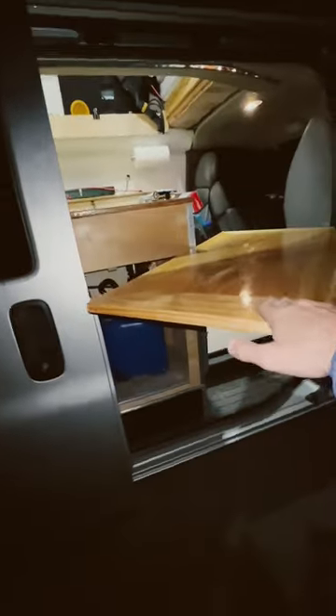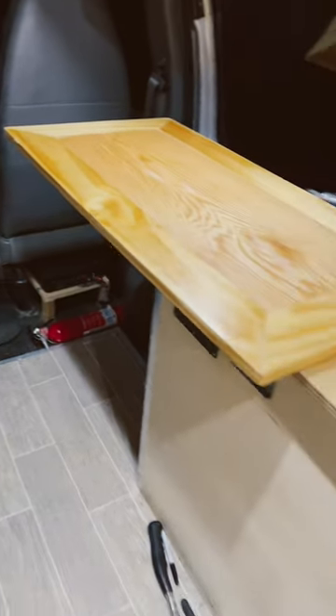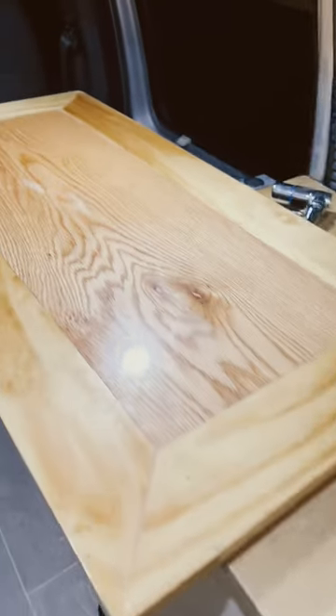I added a lagoon table mount to my sink island on my van, so that when we're inside we can have a little bit more table space if we're not using the sink, or on the outside we can have some space under our awning. Thanks for checking out my video.